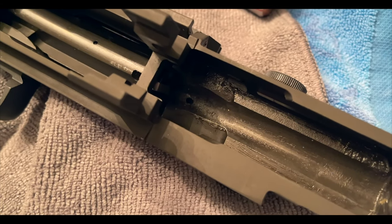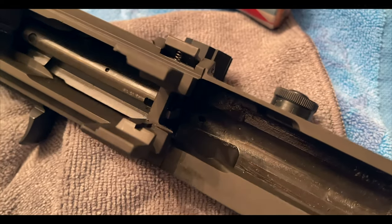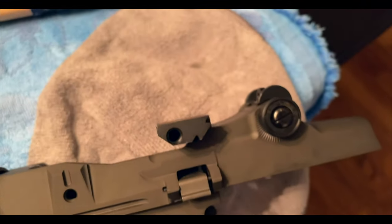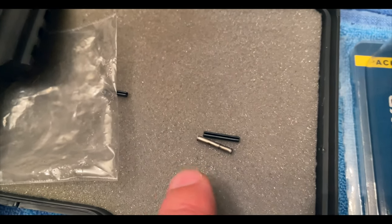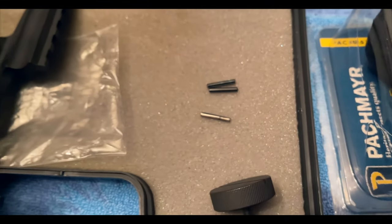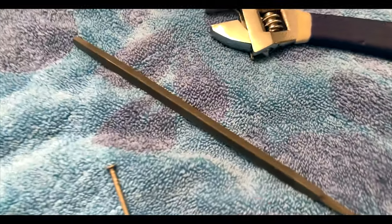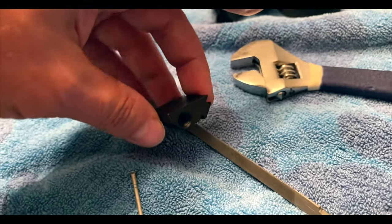By the way, some people say bang it out from the bottom to the top — it made zero difference, that thing was so tight in there. Hopefully the new piece will be a little bit easier. Remember, the mount comes with two pins — the silver one is a backup. So let's hope this is a little bit easier. Let me file this down a little bit and get the fit going.